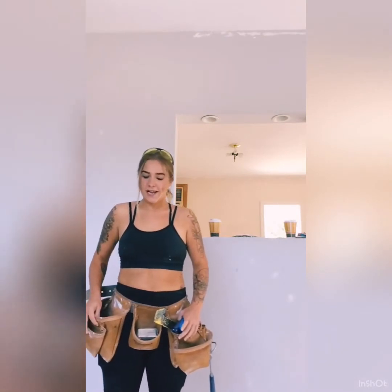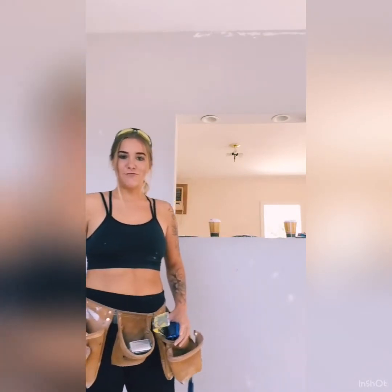Hey guys, I'm back and today I'm going to show you how to patch up a hole in your wall made of sheetrock.